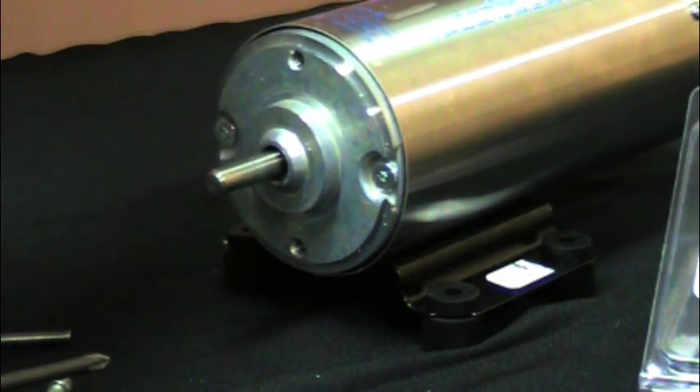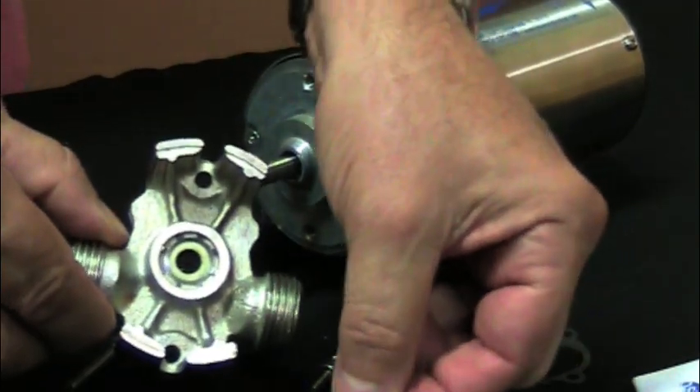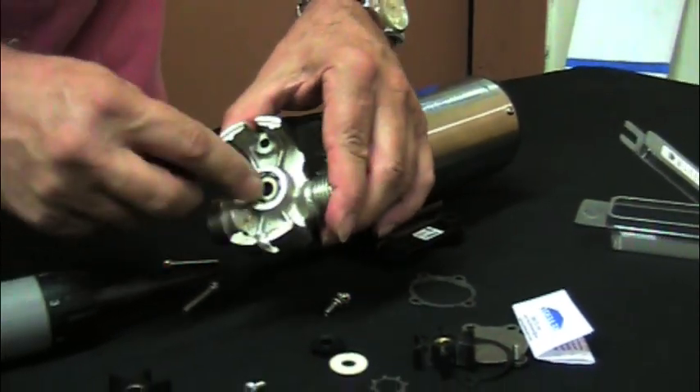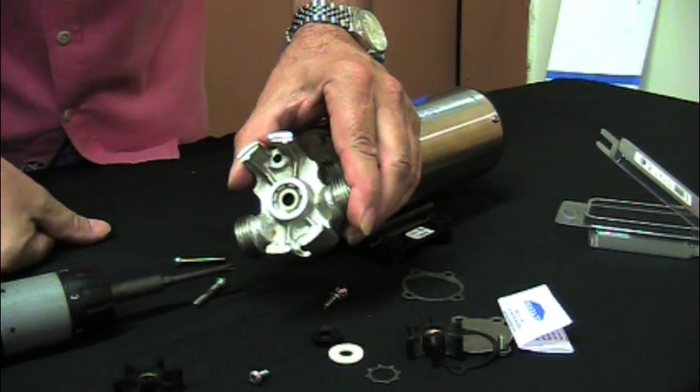To change the seal, simply pry out the star washer. Underneath the star washer will be a felt washer, and underneath that will be the old seal. Pop out the star washer and take the seal and the felt out.